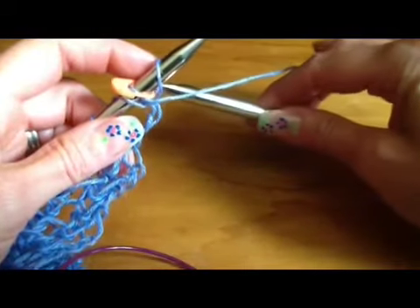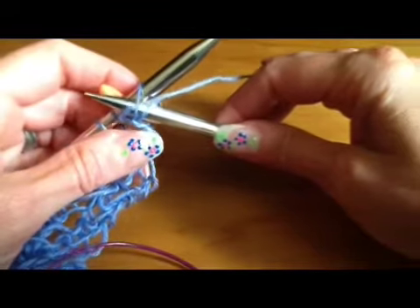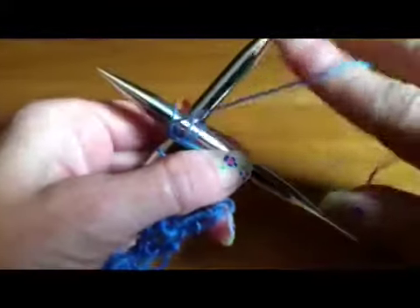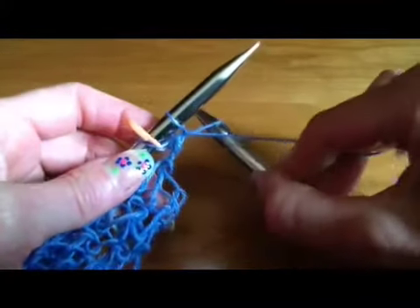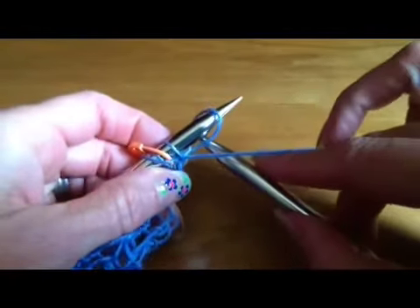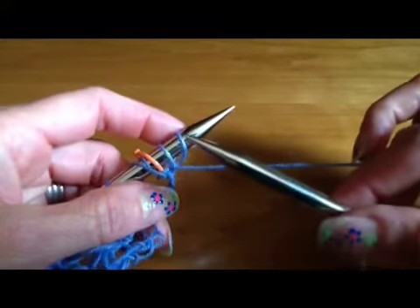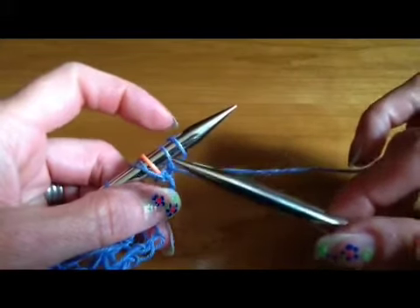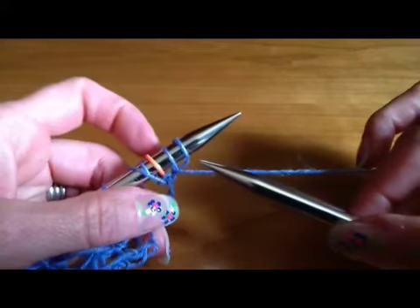To do the next one, come between the stitch you just made and the previous one, wrap the yarn around as if to purl, bring it back through to the back, and then put that new loop over the end of the needle. You're going to do that until you have 17 new loops on the needle, and because you've got the stitch marker in here it'll be easy to count those out. And that's how you do the purlwise cable cast on.